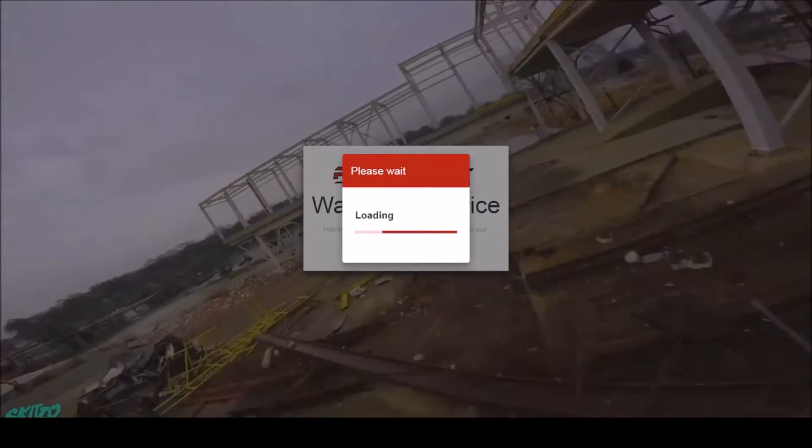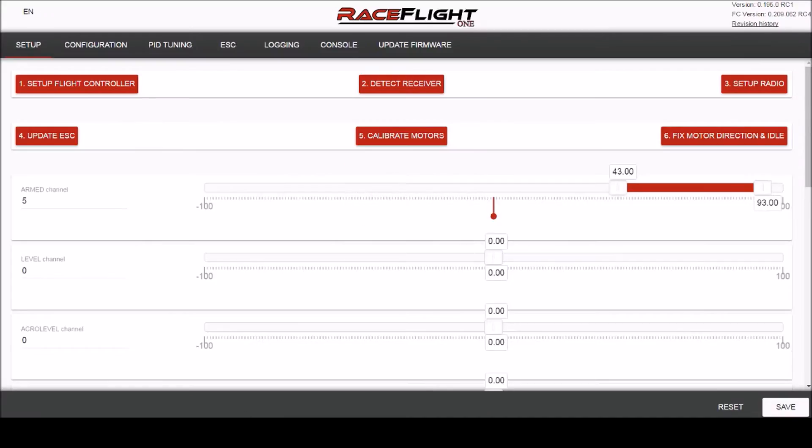Let's get started — let's plug in our quad. Step one: get into the configurator and click on tab six, which is 'Fixed Motor Direction and Idle' in the setups tab.